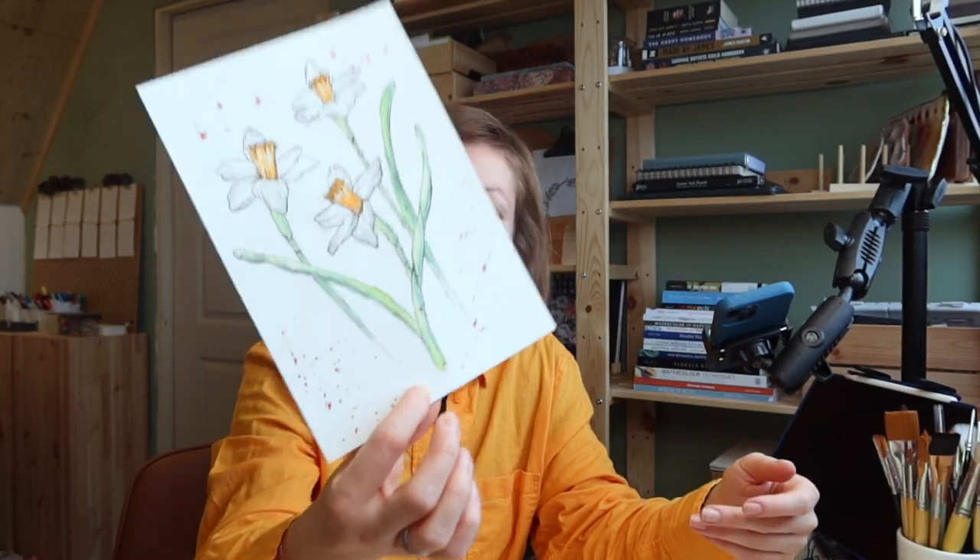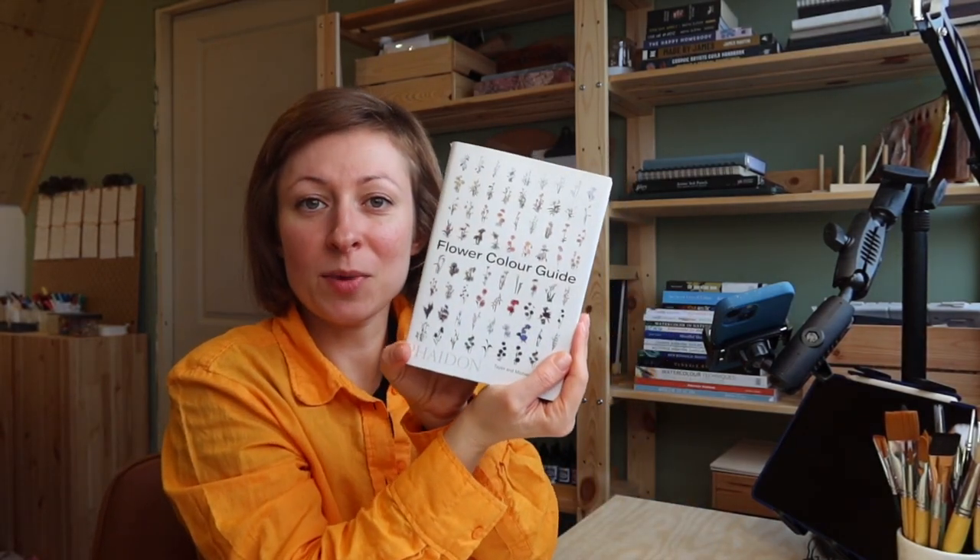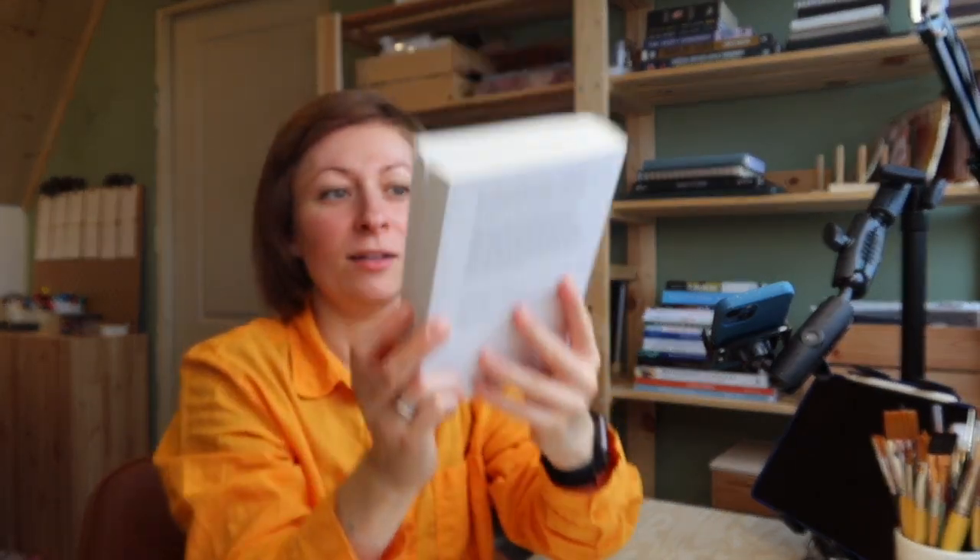Hi, my name is Gabriela from Tulip Art Designs. If you are a creator who likes sketching and drawing for relaxation, then this is a place for you. In today's video I will show you a very easy way to sketch these, and I use my favorite book, the flower cover guide. If you like such things, then grab your materials and let's get started.